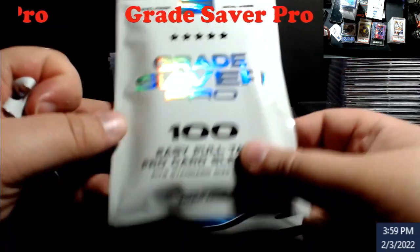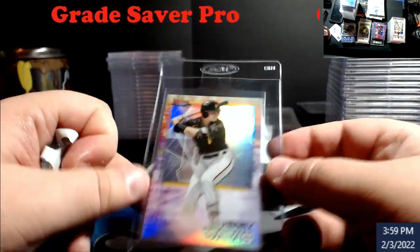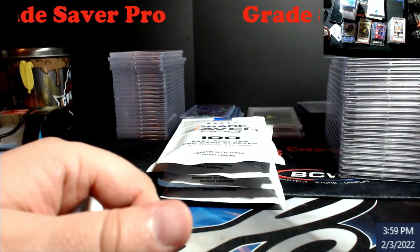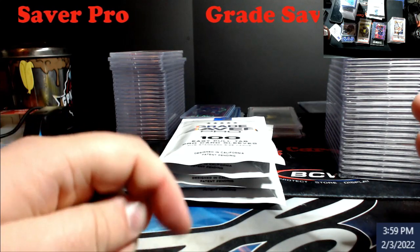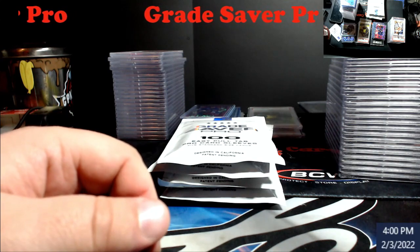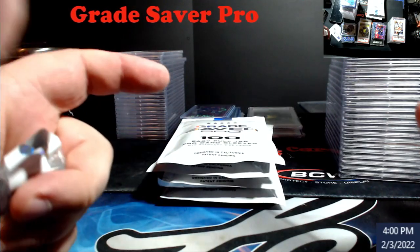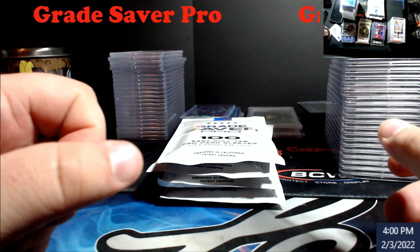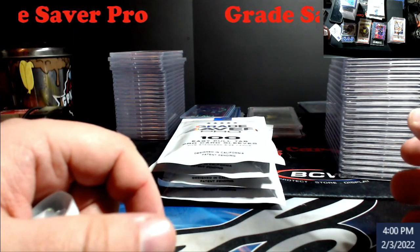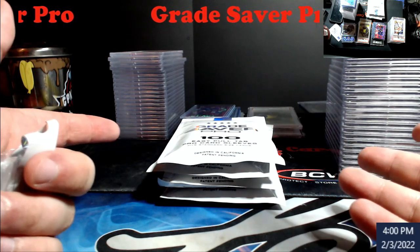I don't know how many people have seen these with the tabs on them. I've been seeing them for about four or five months and was really hesitant about getting them, but I said you know what, let me pick up a few and we'll send some orders out eventually. I've noticed a lot of people complaining like 'this wasn't on my corner' or 'my edge didn't look like that when I sent it in' — maybe it's because the grader is sticking their hand in there grabbing it out. That tab should help with the process of not damaging the card.